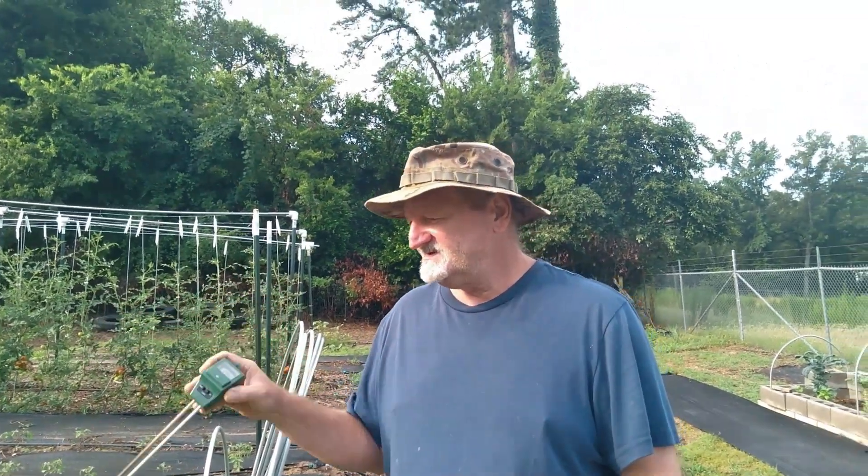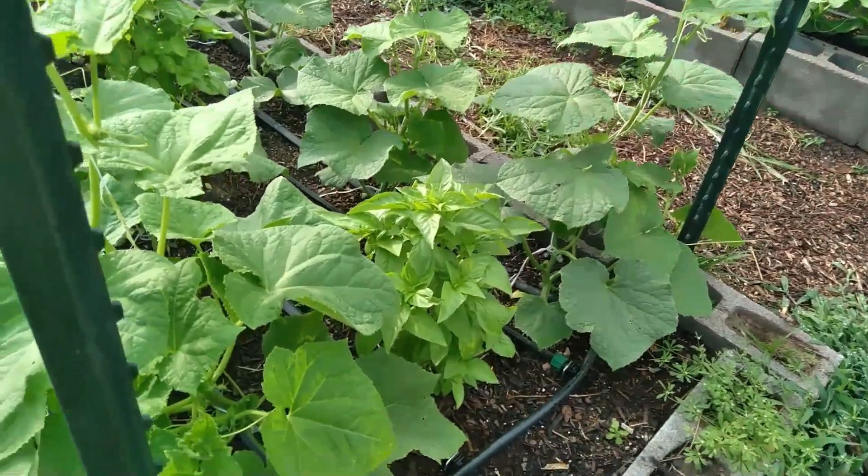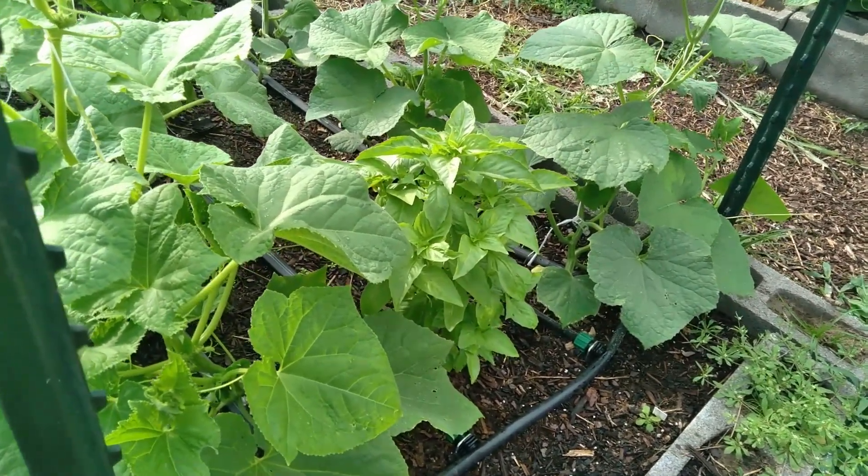Trimming and training these cucumbers today. I noticed that these cucumbers are looking a little yellow — I want to put some fertilizer to them.